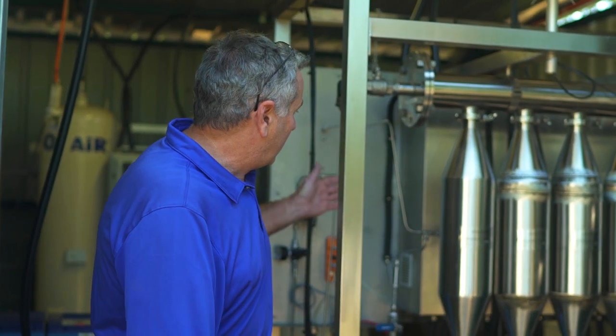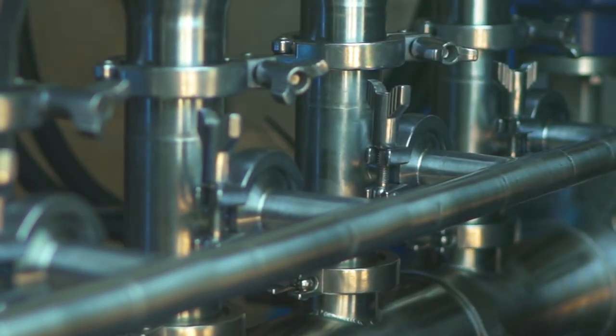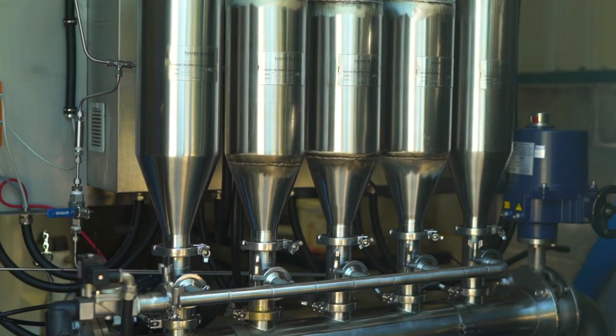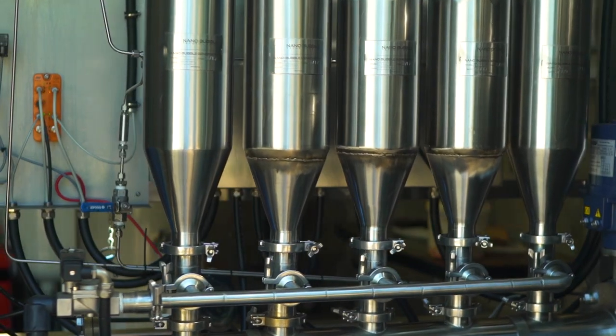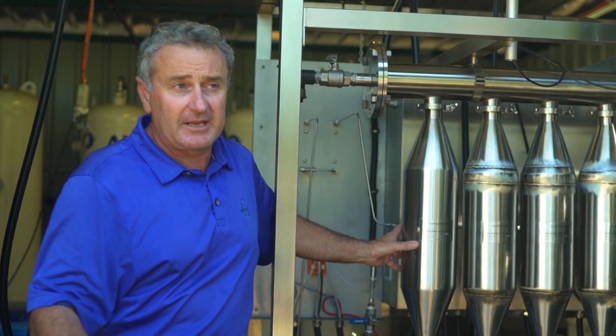This is where the magic really happens. We have oxygen and ozone being mixed together. We have water coming in from the irrigation tank, and then it's infused through the injectors and recirculated into the irrigation tank. This is then distributed out onto the golf course.